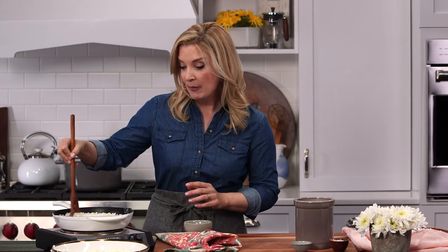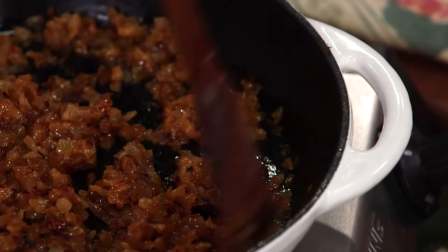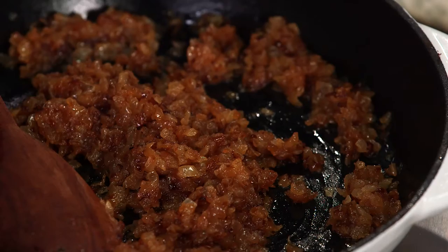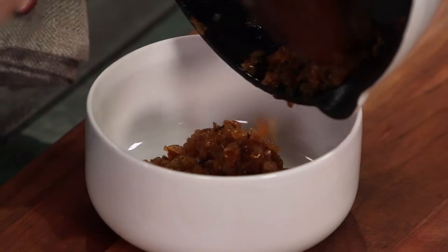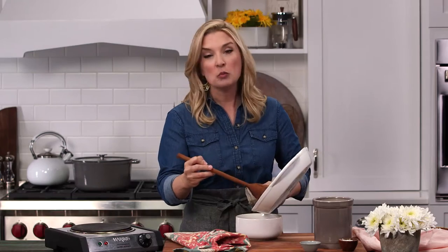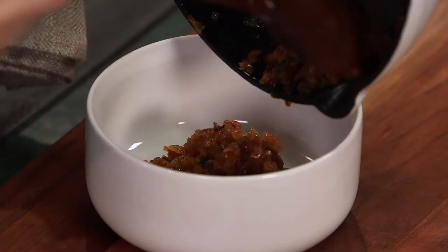So this is kind of a low, slow process, but at the end it is totally worth it. Our onions are perfectly golden brown, and I want to take these off the heat now and let them cool to room temperature. One secret with biscuits is you never want to add a hot ingredient to your cold butter that's going to be going in with our flour, because cold butter makes a flakier biscuit.